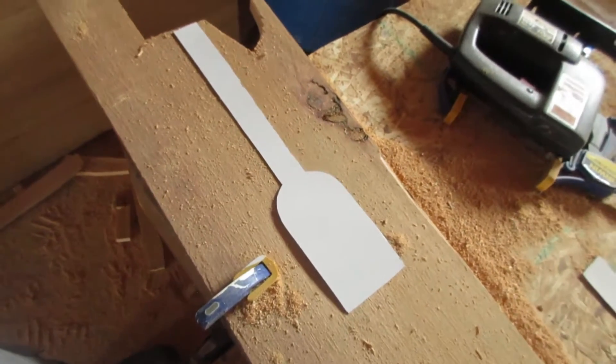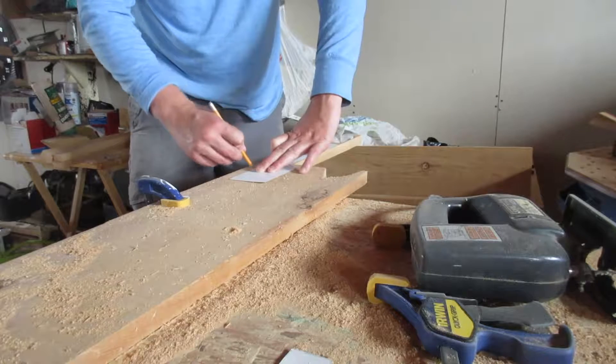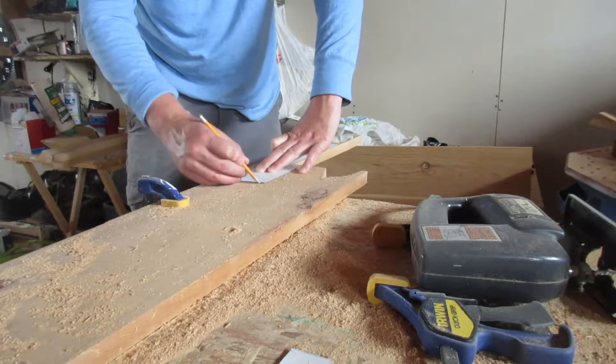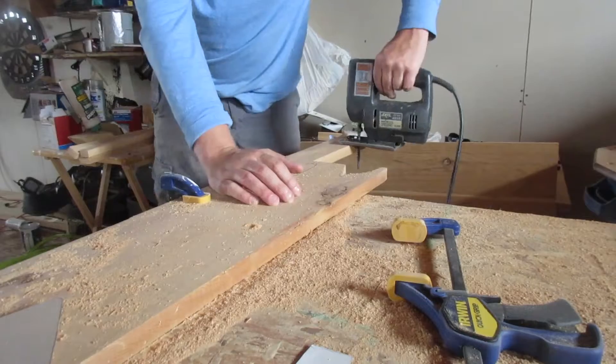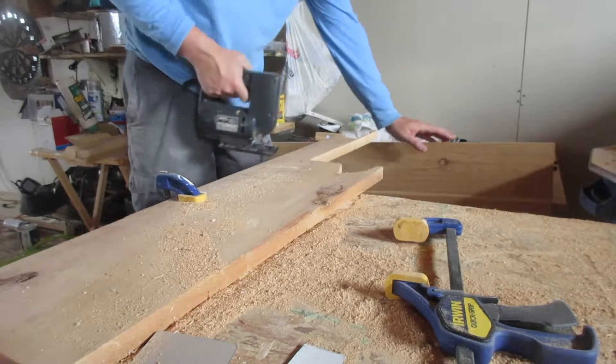We're just going to trace our scraper onto the piece of wood, and then we're going to cut it out with a jigsaw. You can just freehand your shape on there for your grill scraper — I personally made a stencil. Then we're going to take and cut out our spatula. Now we're just going to take and cut out our grill scraper.